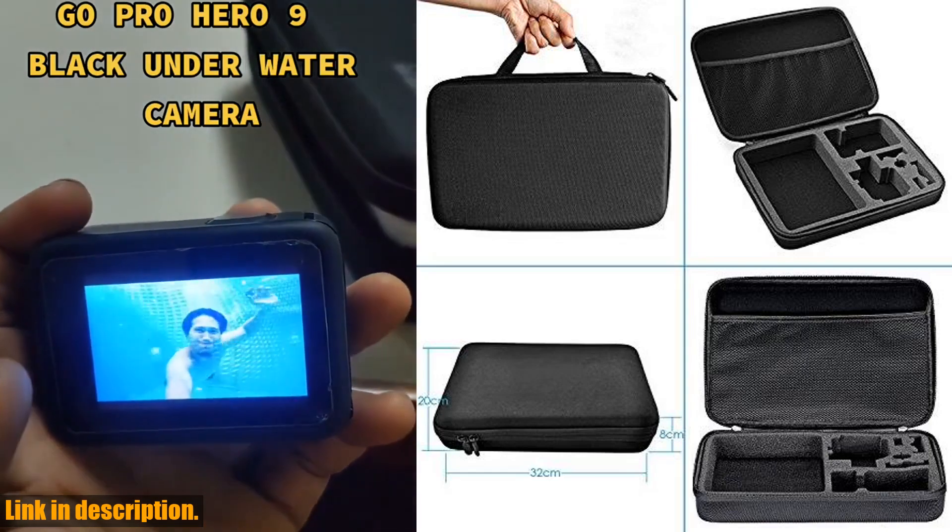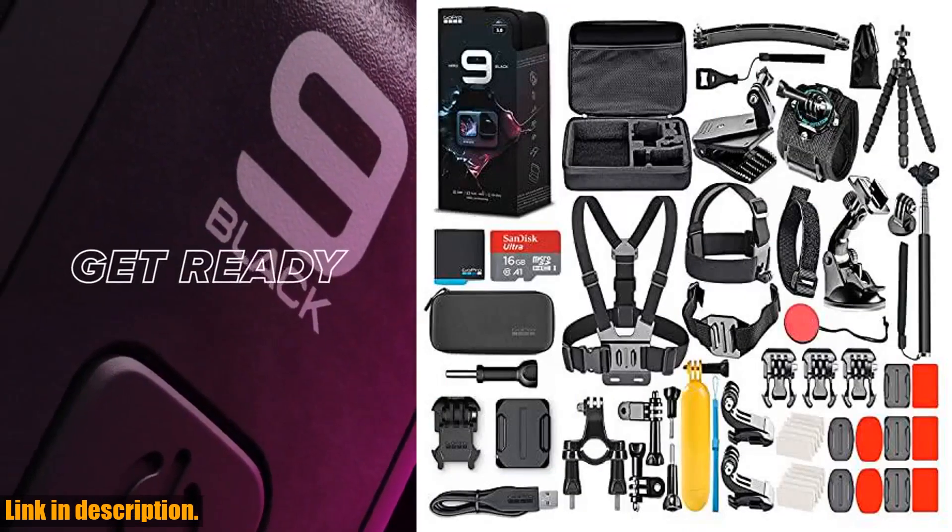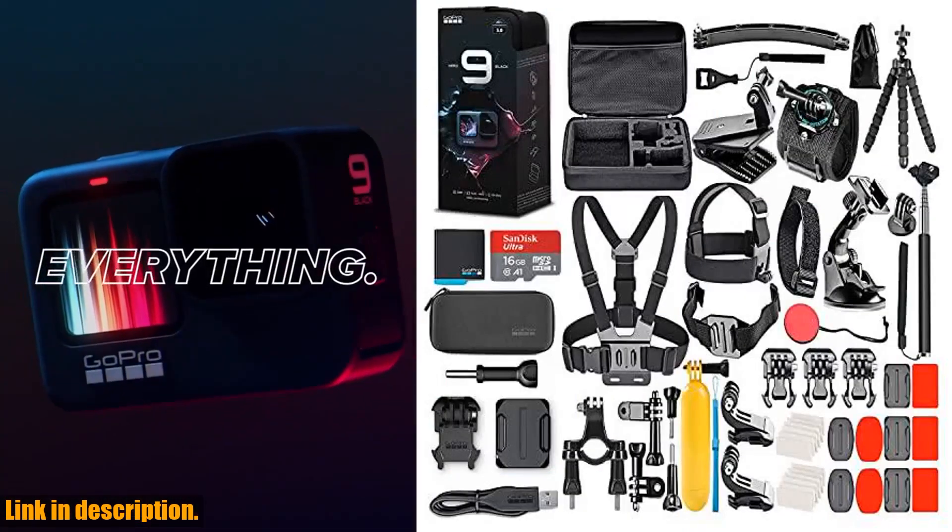So, what are you waiting for? Upgrade your action camera game with the GoPro HERO9 Black. Click the link in the description to get yours today.